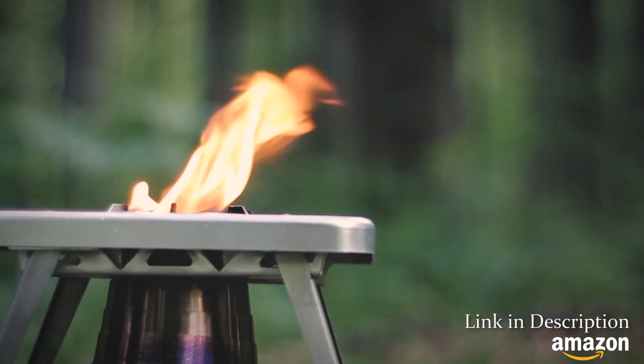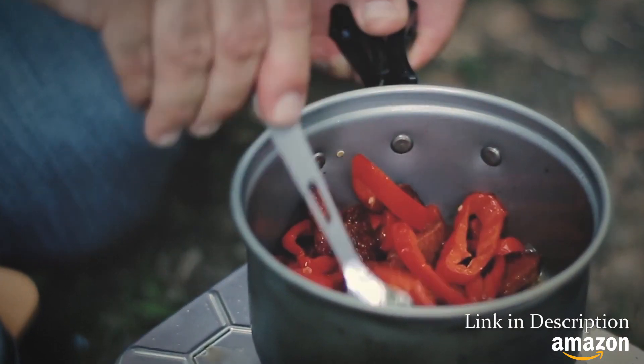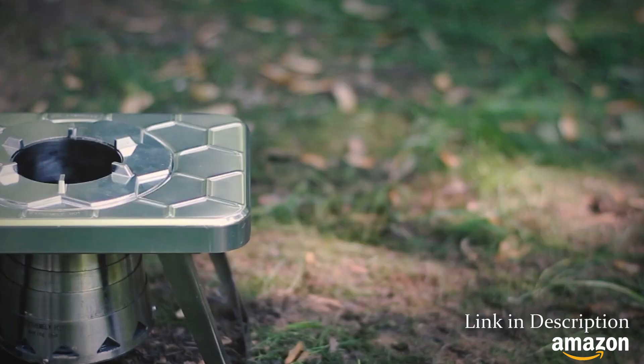Within minutes, the stove is hot enough to boil water or cook. Its top surface supports your cookware and provides a place to set utensils so they don't end up in the dirt.